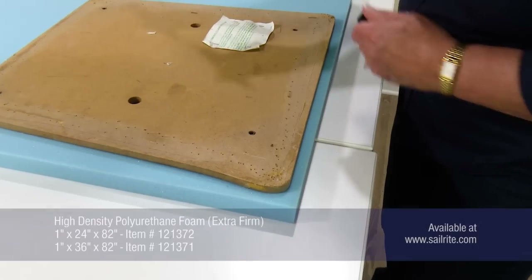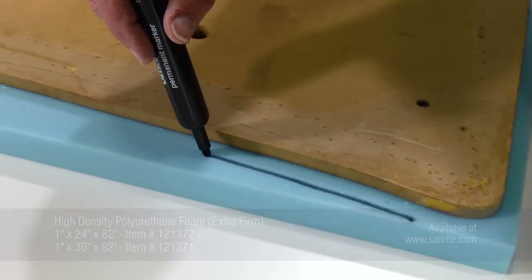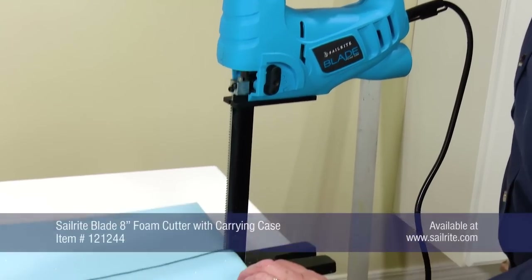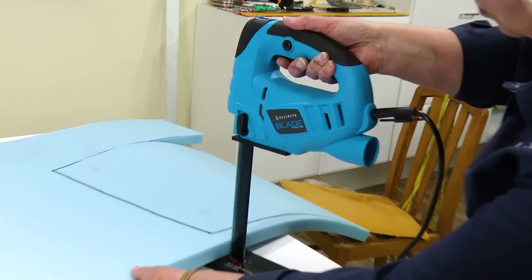This is a one inch thickness, which is perfect for dining room chairs. Using our backer board, we'll trace a line that's a half inch away from the backer board with a permanent marker. We'll show three ways to cut the foam. First, we're going to use a professional foam cutter called the Sailrite blade foam saw.